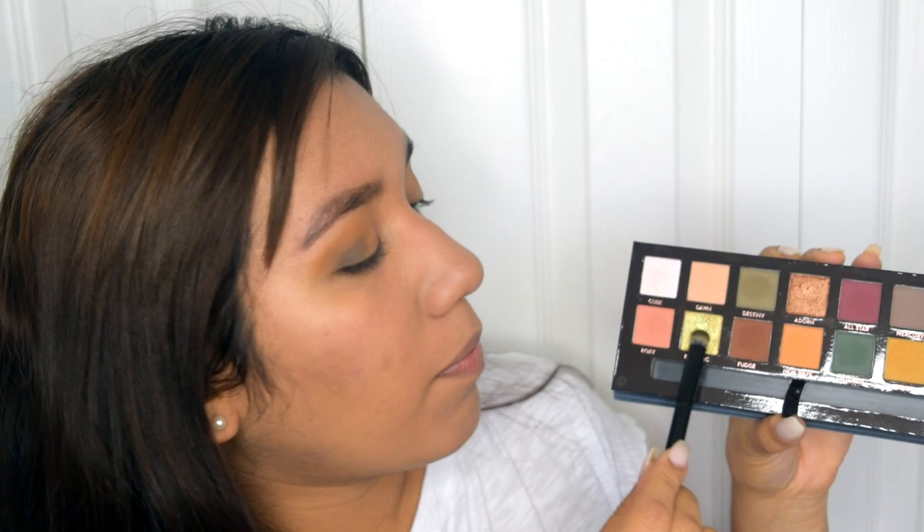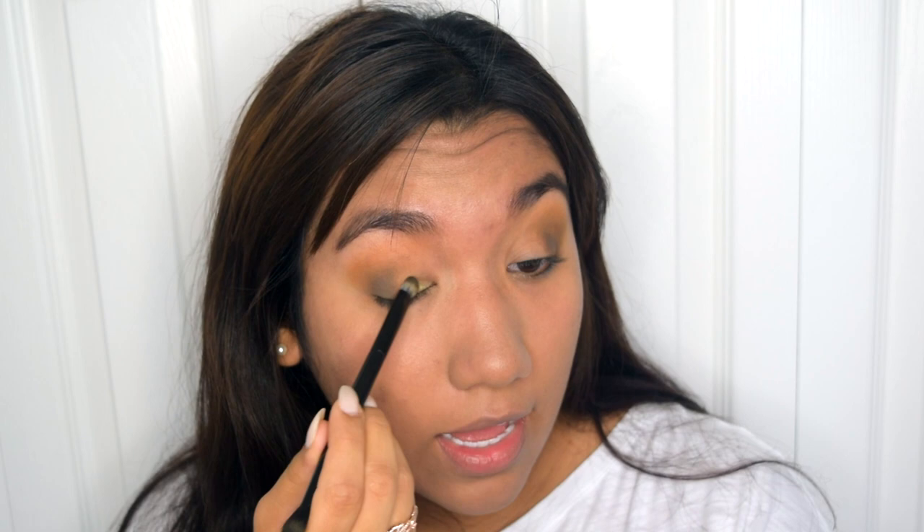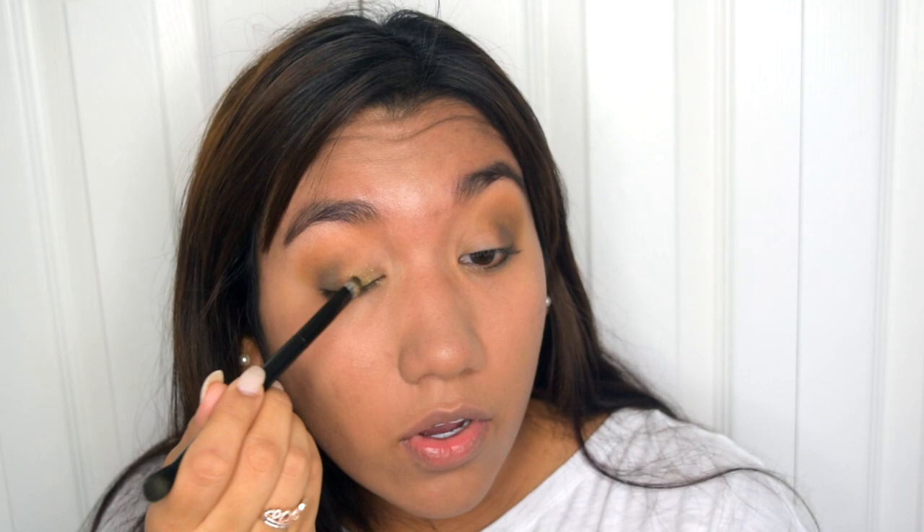Now I'm going to take this shade called Electric, and I'm going to be using the flat side of the brush that comes with the palette. I'm going to apply that from the inner corner of my eye towards the center — all the part that we haven't touched yet. I'm not using any setting spray or anything like that to bring out the color, because I feel like this palette is already very pigmented, so I'm just applying it like this.